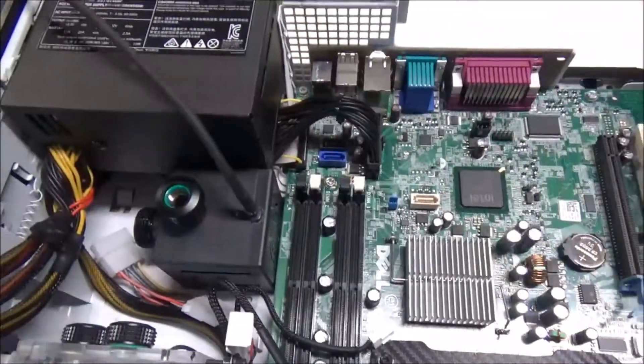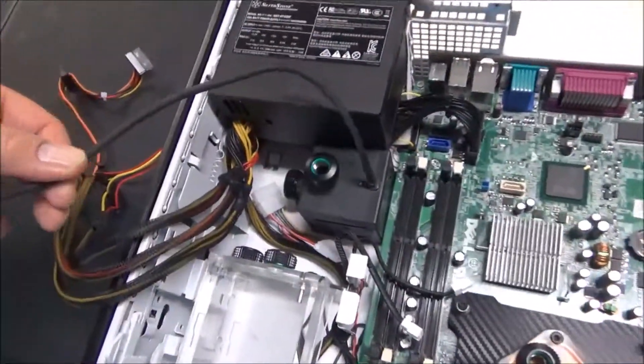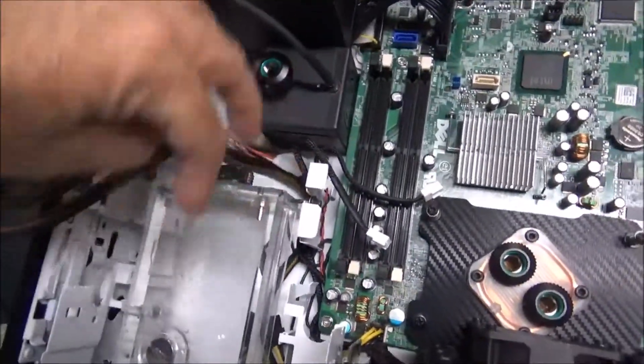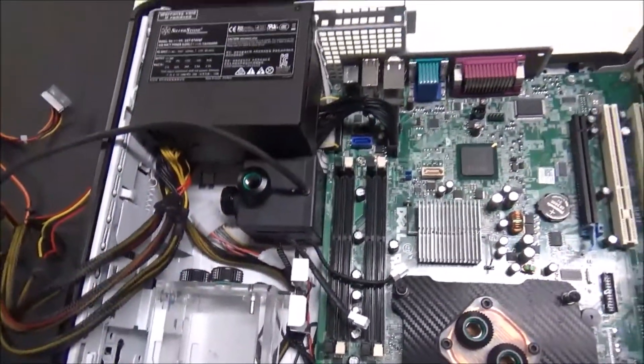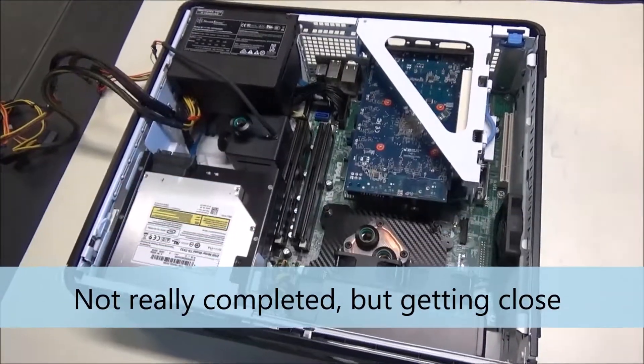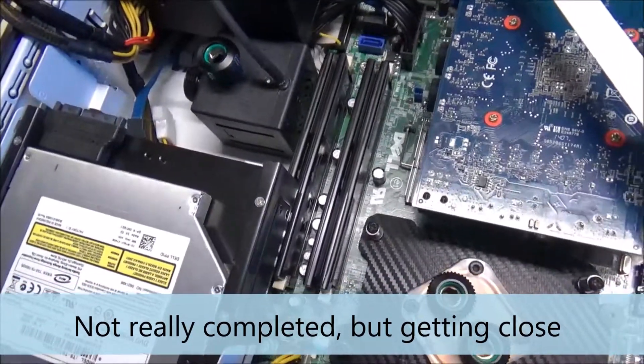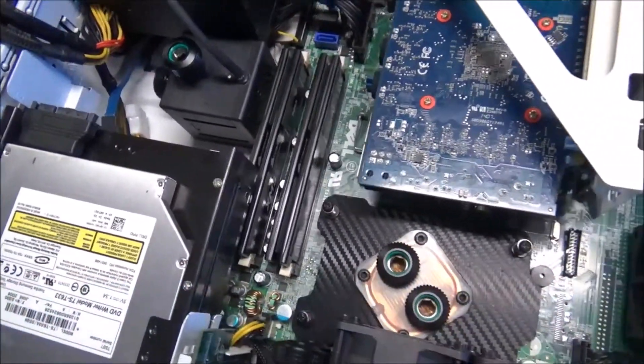I'm going to shorten up this wire because the fewer wires I have shoved into corners, the better. I've pretty much completed everything except for the water lines.